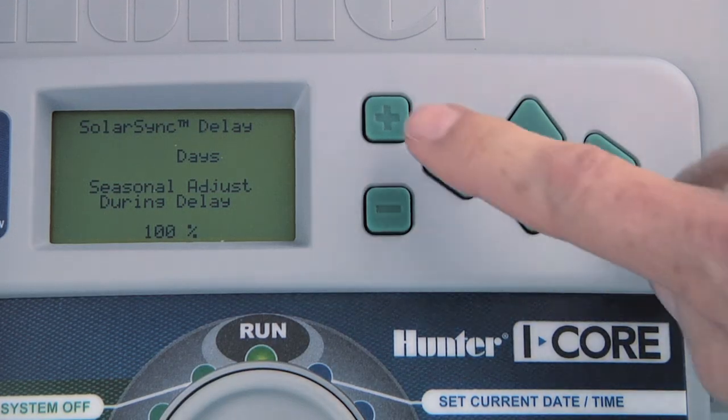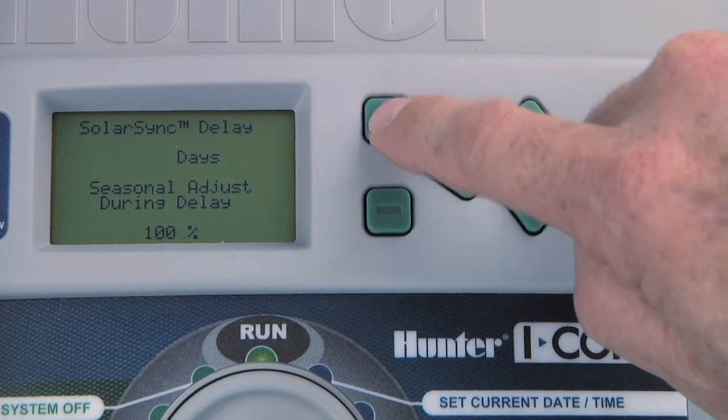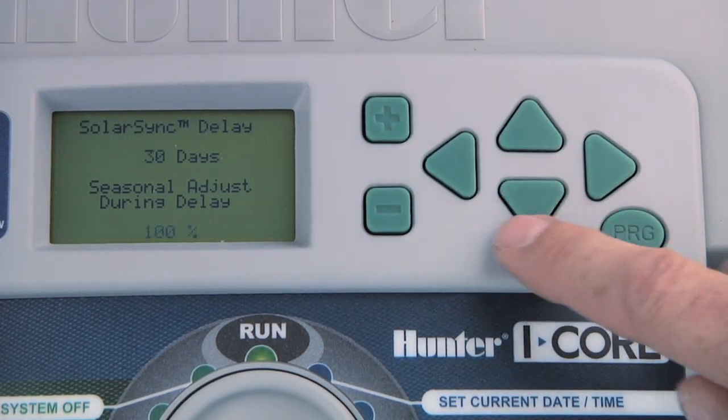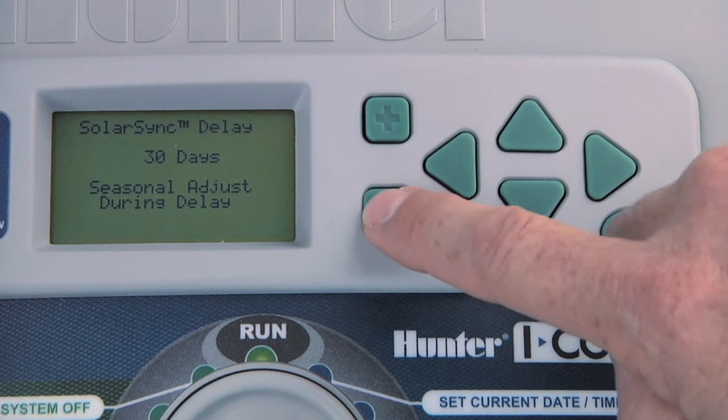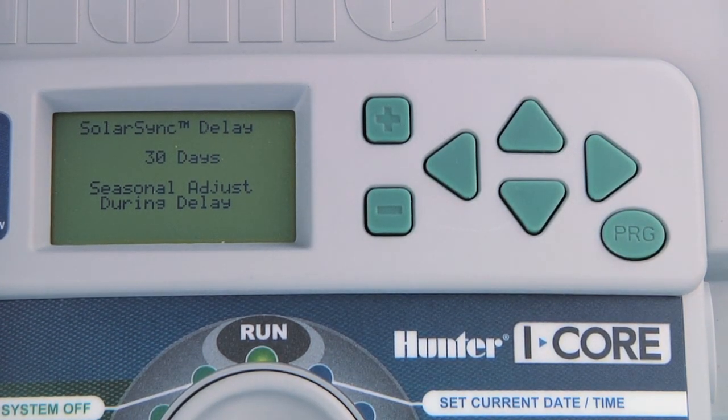This feature is useful when you have a newly planted landscape and you want the grass to establish before SolarSync takes control. For example, you could set the delay to 30 days and set the percentage to water during the delay to 90%. After the 30-day grow-in delay running at 90%, the SolarSync adjustment would take over and adjust watering for local conditions.